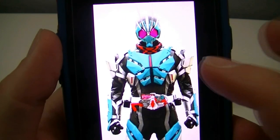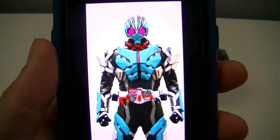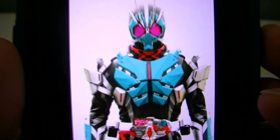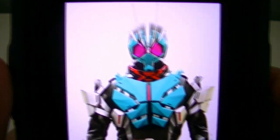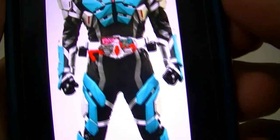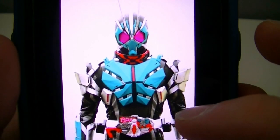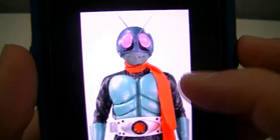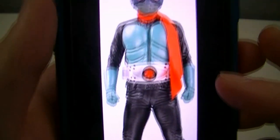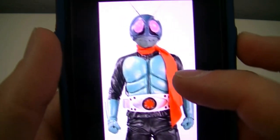This is actually the same base suit as Kamen Rider 001, but with the panels colored differently. You'll see the head sculpt has kind of a high-tech version of the original Kamen Rider, with a color scheme actually based on the look of the original suit for the first rider, which had a lot of blue instead of all the green he's mainly known for now — which is actually Shin 1, or Shin Ichigo.